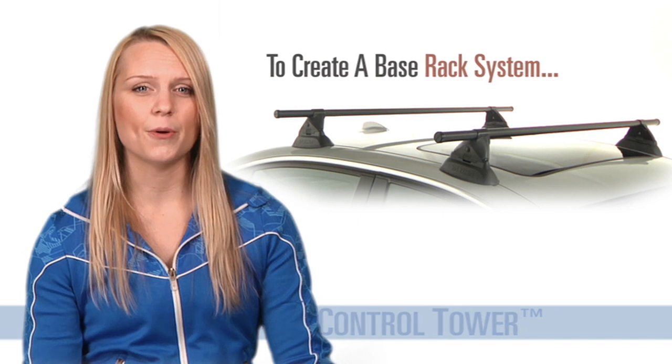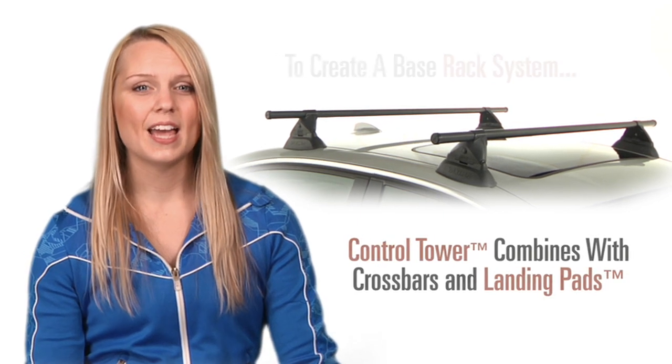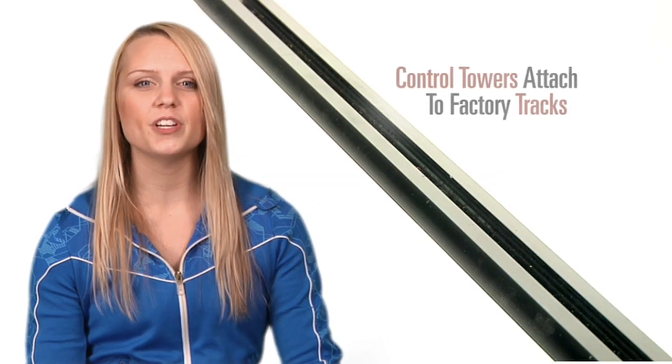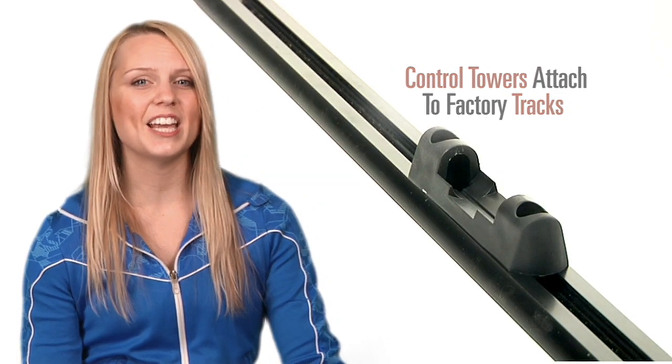All you need is a set of control towers, a set of landing pads, and some crossbars to create your multi-sport rack solution. Control towers attach to factory tracks with a custom set of landing pads and put you in complete control of your gear hauling destiny.